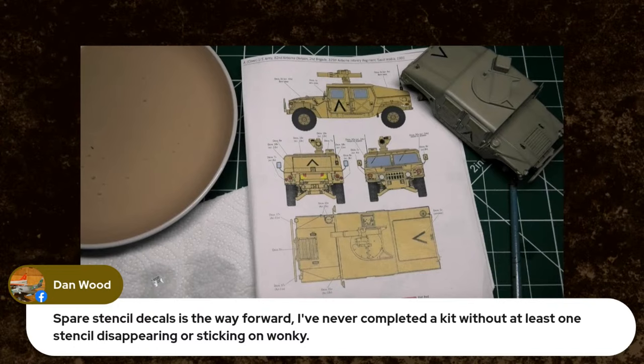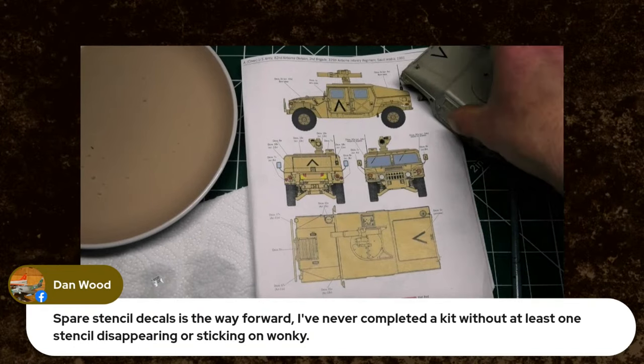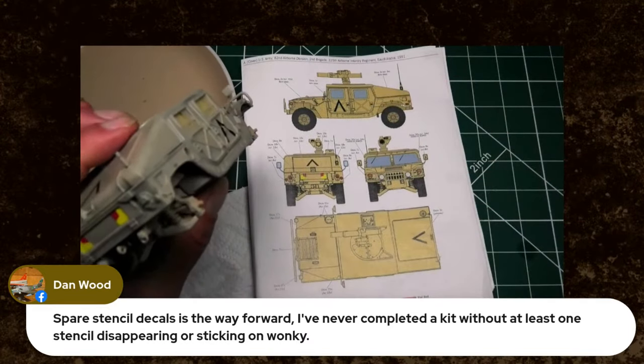That is not the easiest deckle to place, and not the easiest deckle to show on camera — that's a real bind to get that one in there. Dan says spare stencil deckles is the way forward — he's never completed a kit without at least one stencil disappearing or sticking on wonky. No nonsense modelling tonight, folks.